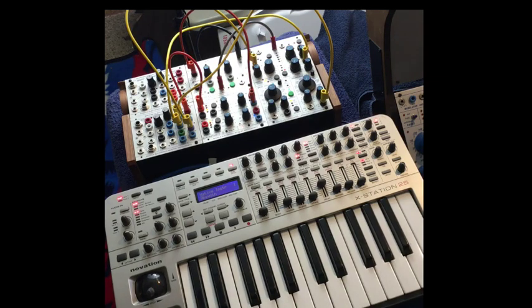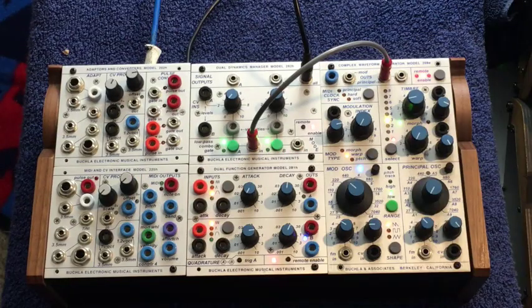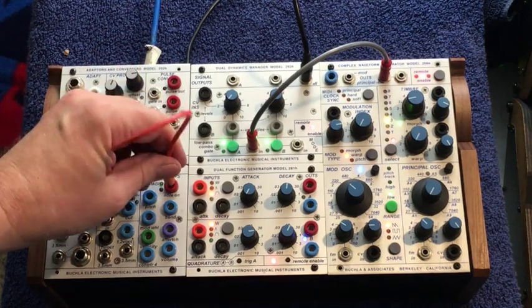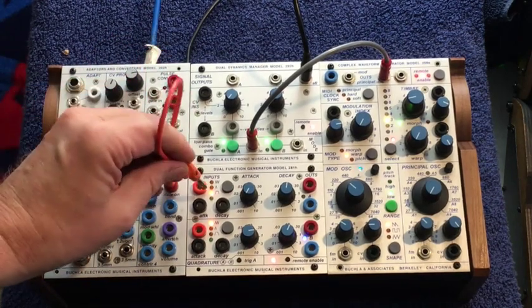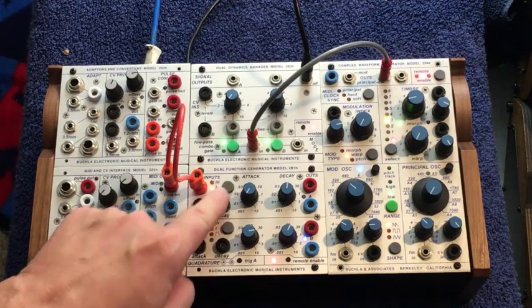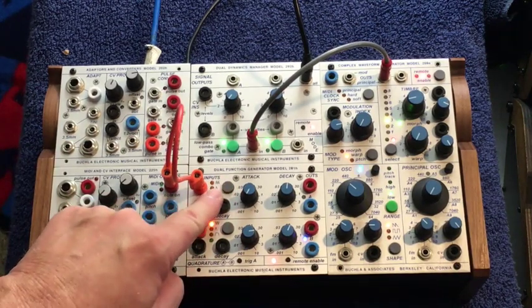I'm going to do another close-up of patching, just the LEM module. Let me take you through that patch one more time, this time with just a close-up of the Buchla LEM4. We want to come out of note on, into, in this case, the A section of the 281H. We can set it to either transient or sustain — we'll leave it on sustain.